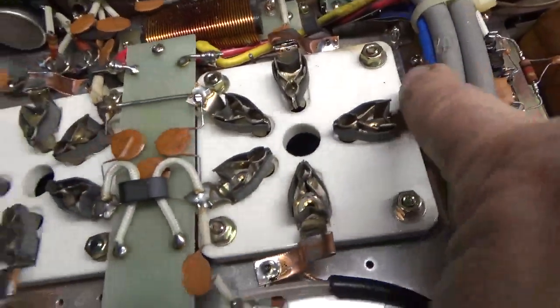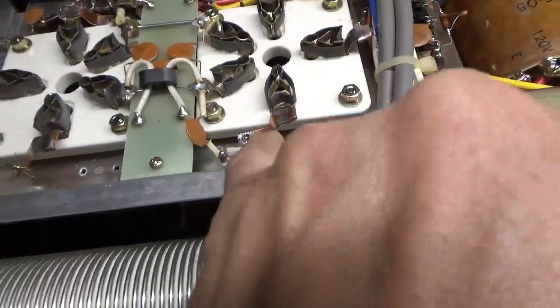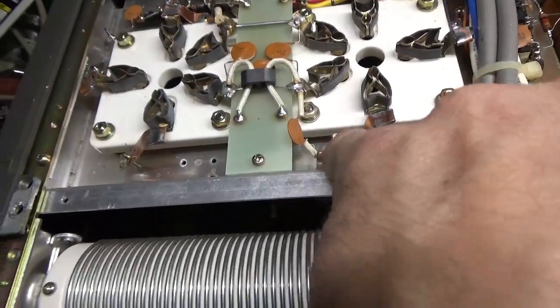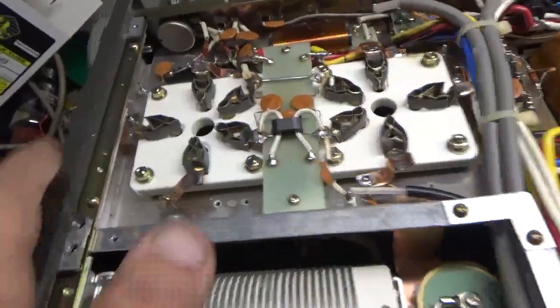I was very careful when putting in this strap to not damage the wire, and also when soldering the strap, not to get it too hot and cause the insulation over the center conductor to melt. Same care on the other side.